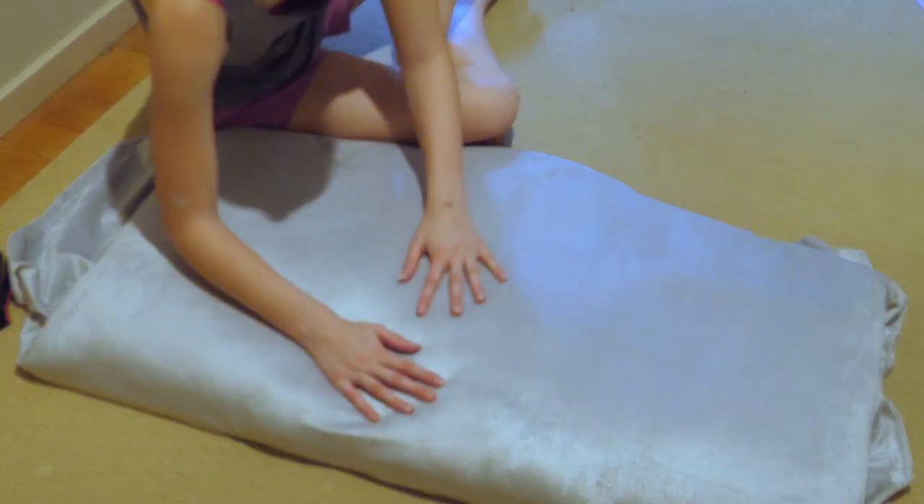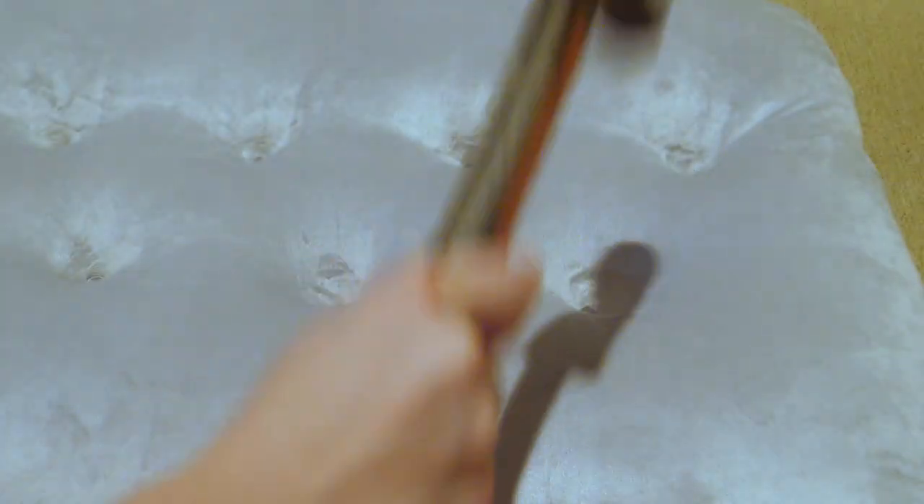You could stop here if you wanted a smooth headboard look. However, I wanted a diamond button pattern on mine, so I marked 14 centimetre intervals and then hammered a nail with a washer around it into the wood to create these dimples.